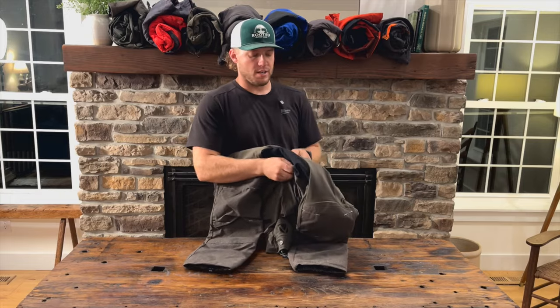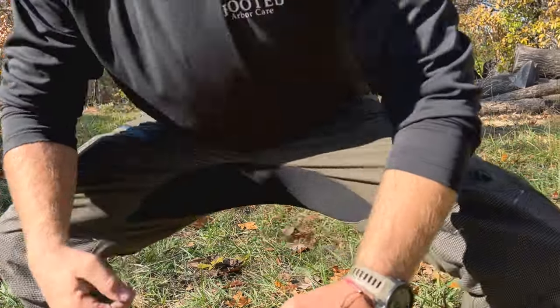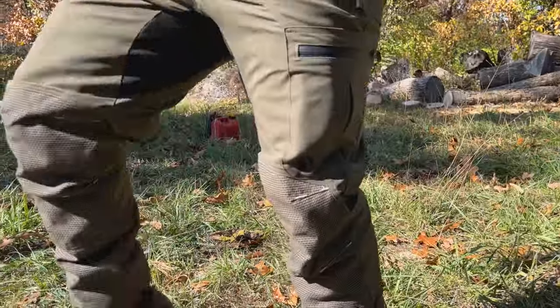My favorite feature about these pants is the gusseted crotch — super duper stretchy. It's tough material, but it really allows you to get into those tighter spots when you're having to do splits or reach a high knee to do a heel lock on a branch, something like that.